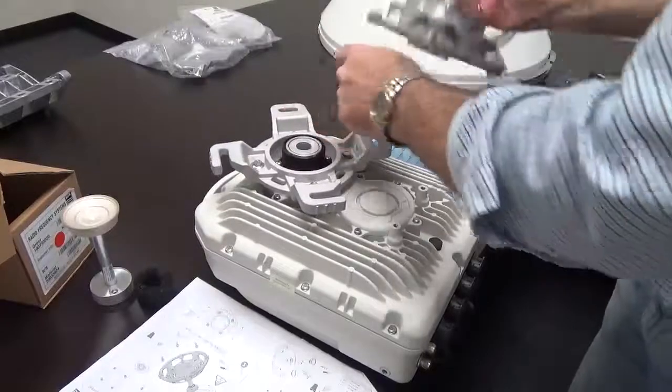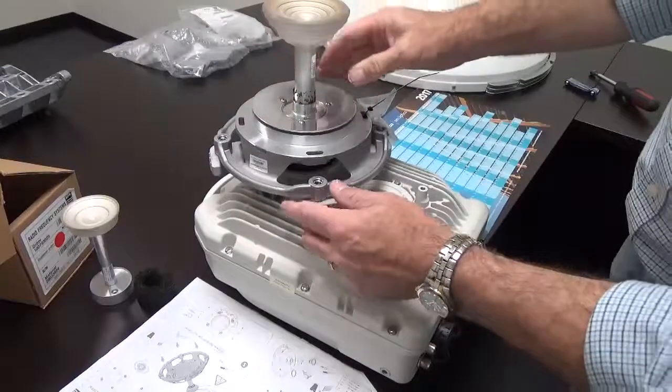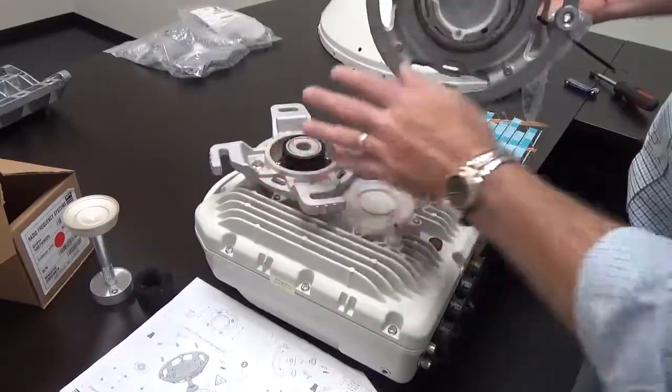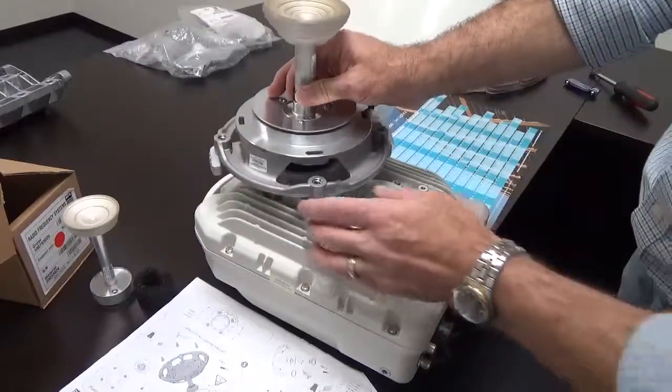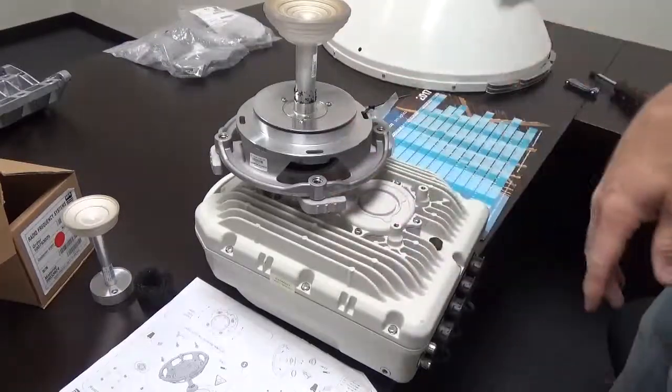This bolt up here is where you can tighten and loosen it. There should be an O-ring with lithium grease seated right here — that creates a nice weatherproof seal. This assembly actually goes inside the antenna.